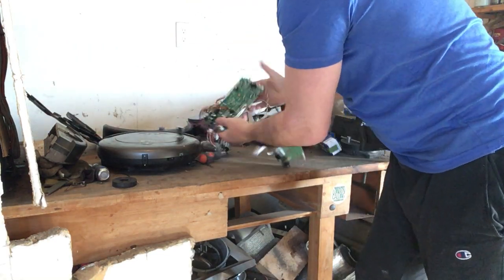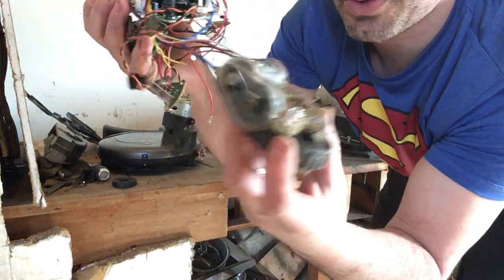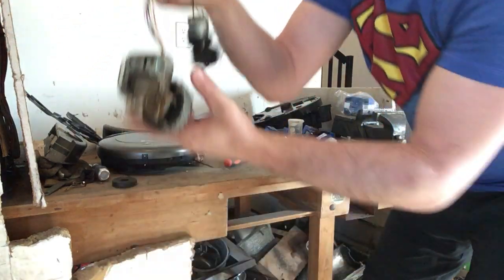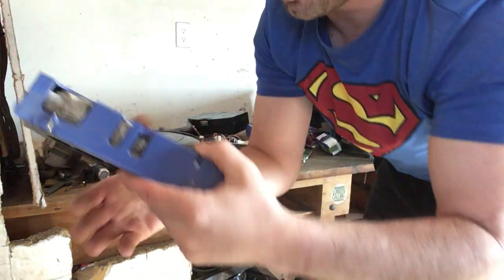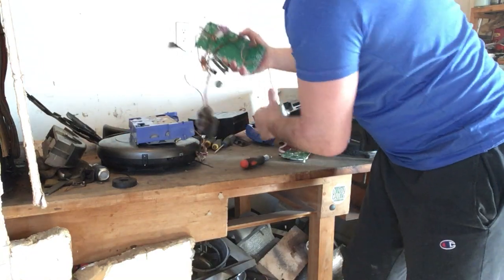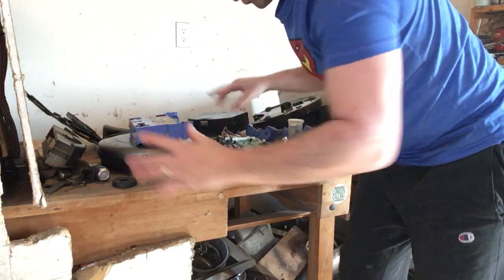Here are my parts. Inside, underneath that frame, there was a circuit board. Here is one of my wheels — I have two wheels that have these motors. Inside that piece I just took apart, there are going to be two other small motors right here. So I have four bumper motors total.